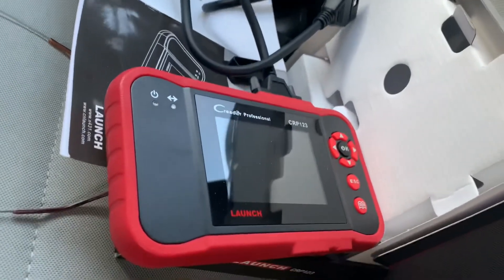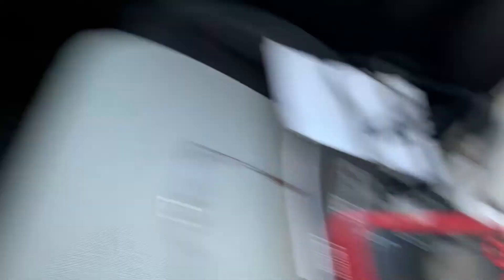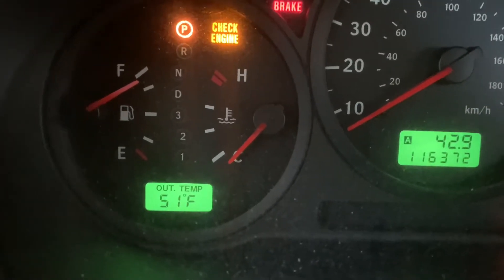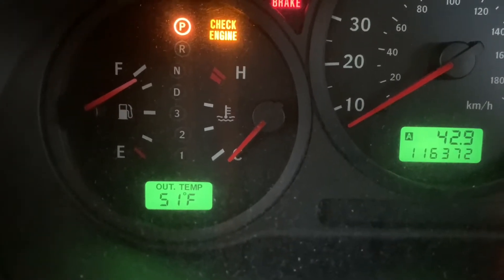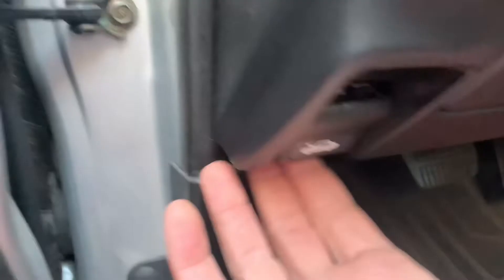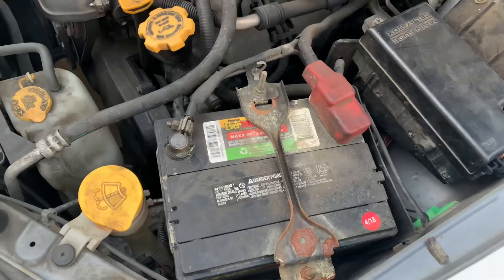Ideally you'd want to get a code reader — link in the description below — and use it to read the code. You could also use that to turn off the light if you just want to turn off the light. But if you don't have a code reader, here's what you do.